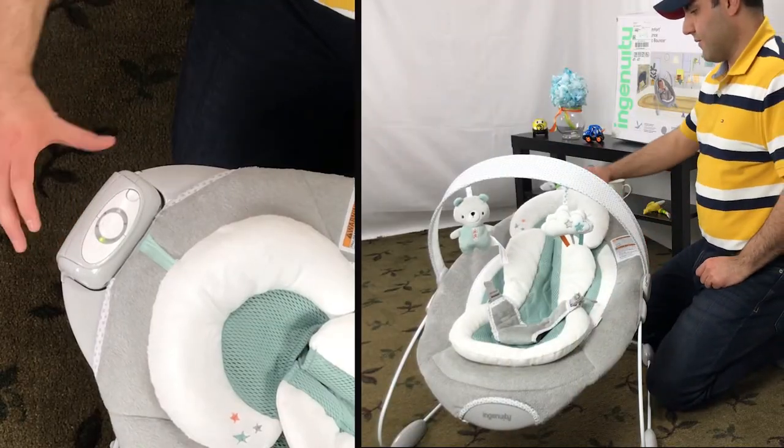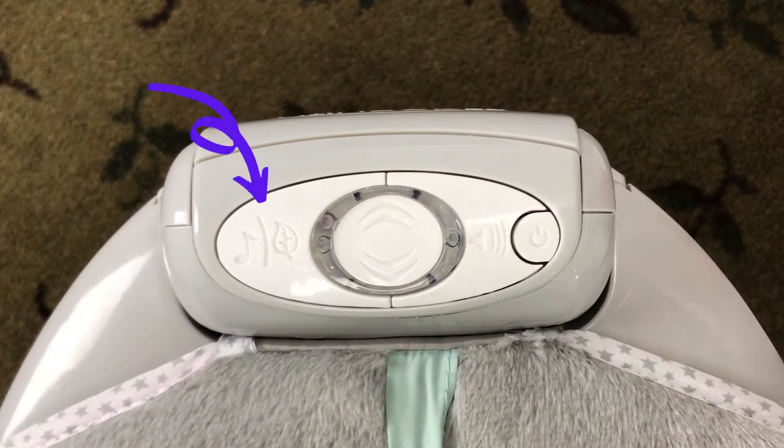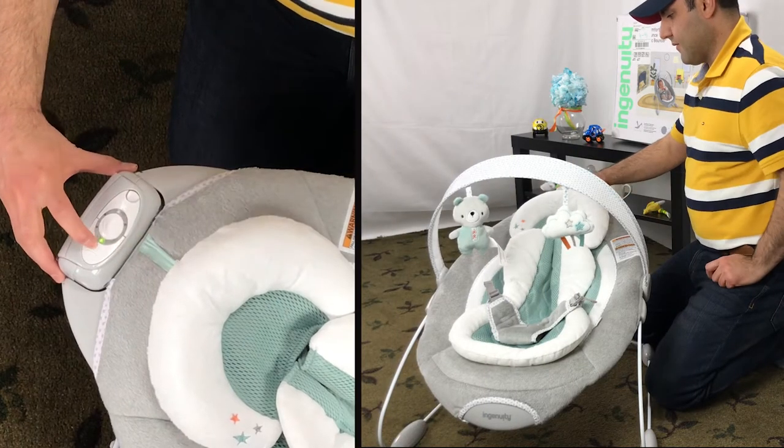This in general can be more effective than vibration. It also has 8 melodies and 3 nature sounds to provide background sound. You can alternate between them by pressing this button. You can also adjust the volume or mute it with the volume button.